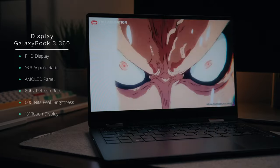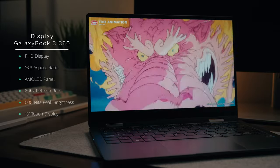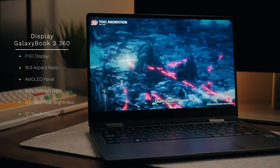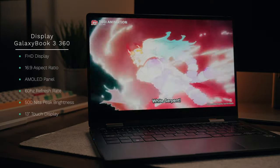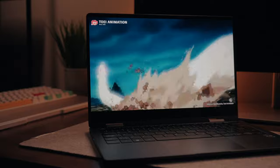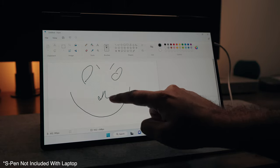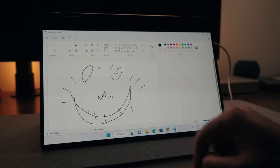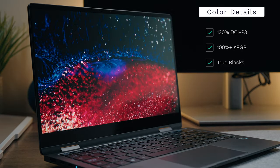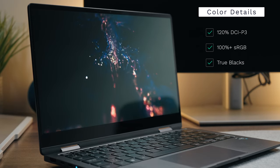Let's talk about the display because this one is really juicy. You have a standard full HD resolution and a 16:9 aspect ratio — no 16:10 here, unfortunately. However, that AMOLED display produces some of the most stunning blacks, amazing color contrast, and lifelike colors in general. You also have a wide viewing angle panel, a 60Hz refresh rate, full touch capability, and Samsung's S Pen stylus is included.